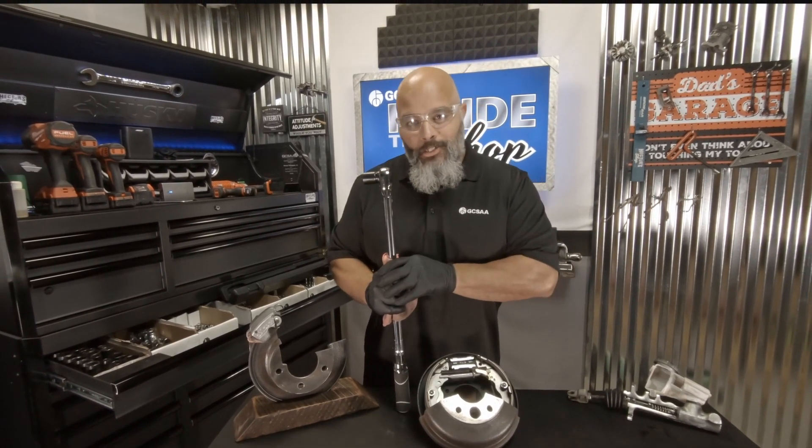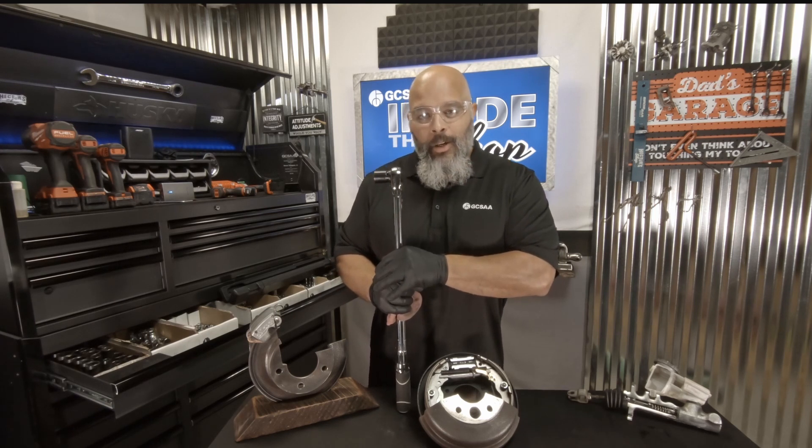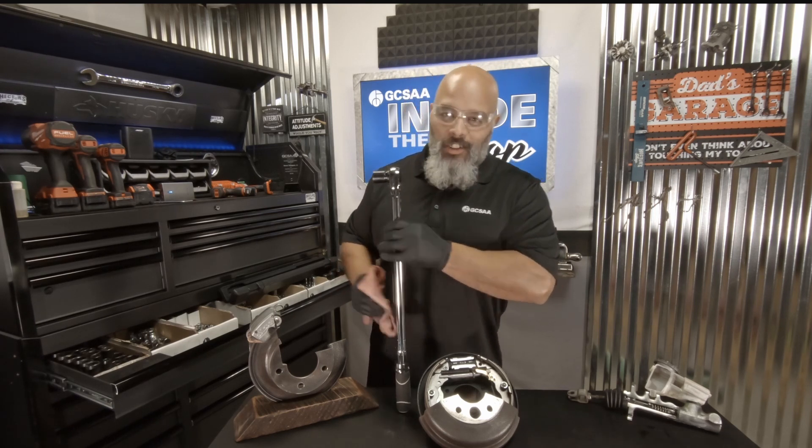I want to thank you for joining me here today on GCSAA Inside the Shop, where we're helping technicians — brakes one wrench at a time.